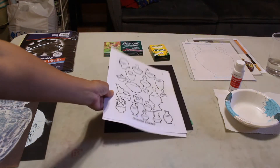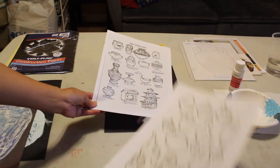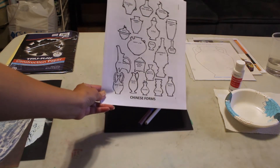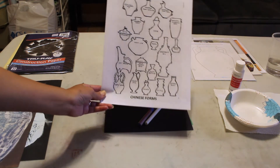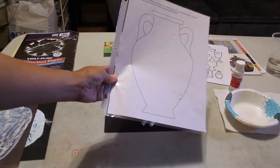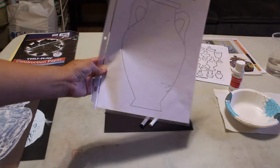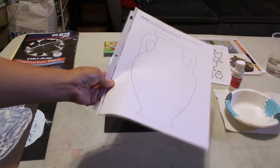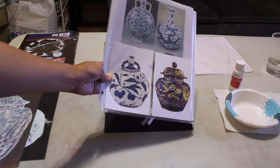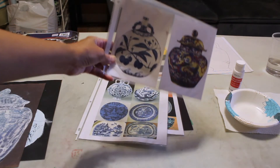There are templates in the Google folder if you want to look at different vase shapes. Even though we're looking at the Ming Dynasty, you don't have to use a Ming Dynasty vase shape. This is an amphora vase shape which has handles on both sides so that it could be easily lifted up. You can also look at the examples that were on the slides and some are on the Google folder of Ming vases.